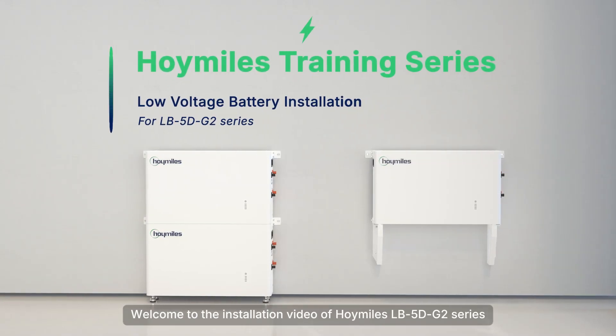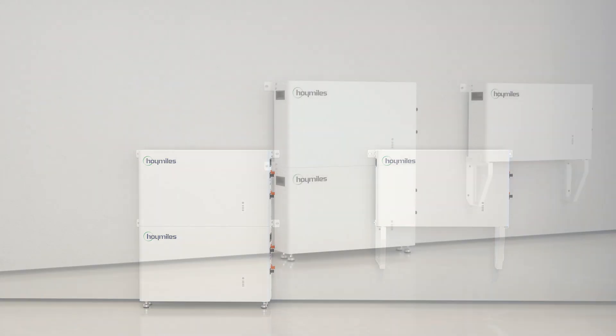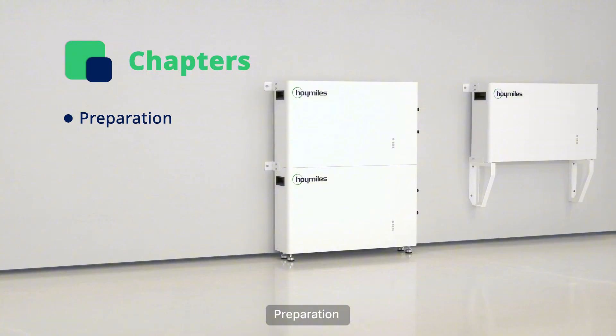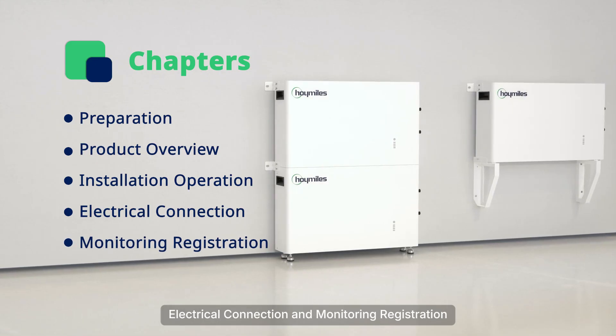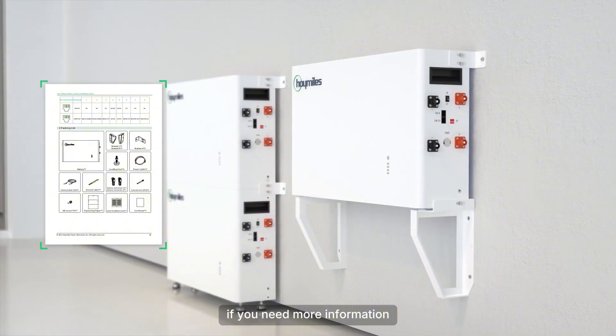Welcome to the installation video of Hoi Myles LB5DG2 series. This video consists of 5 chapters: Preparation, Product Overview, Installation Operation, Electrical Connection, and Monitoring Registration. You can refer to the user manual if you need more information.